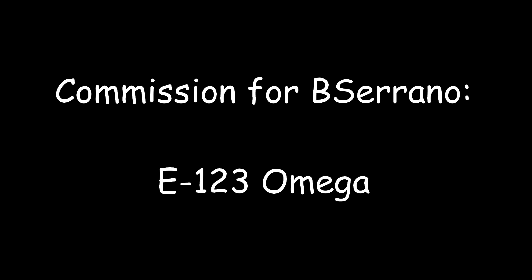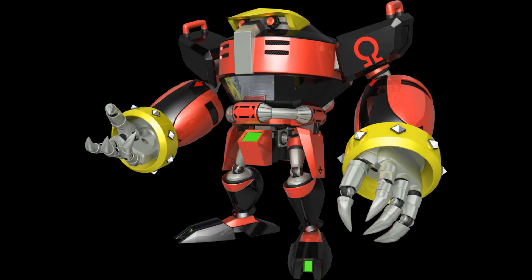Hello everyone, this is Wake Angel 2001, coming at you with the final figure in B. Serrano's commission: E-123 Omega.